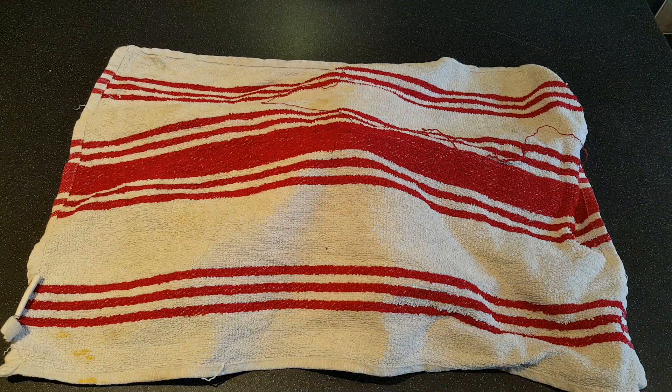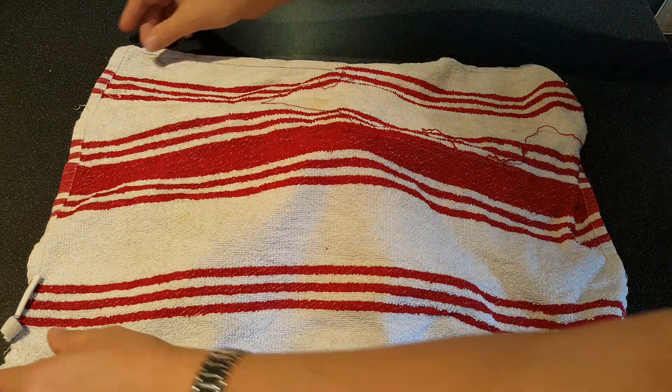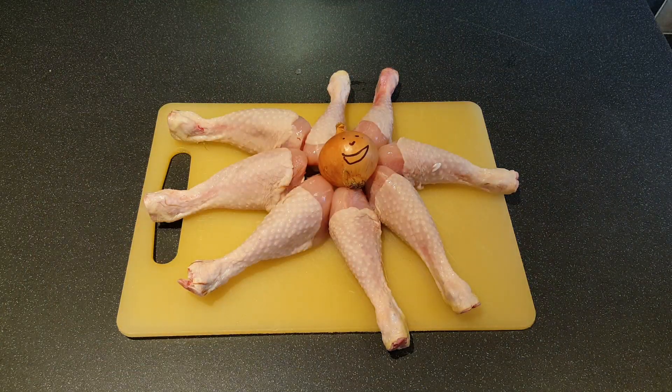Coming up to Christmas, time for festive food. One of my favourites and one of yours, I'm sure. Chicken spider!